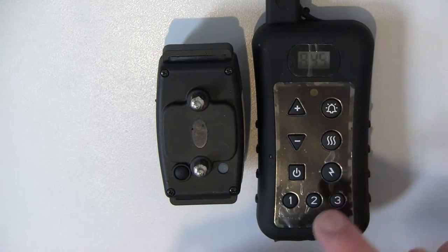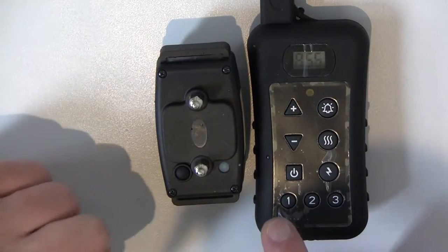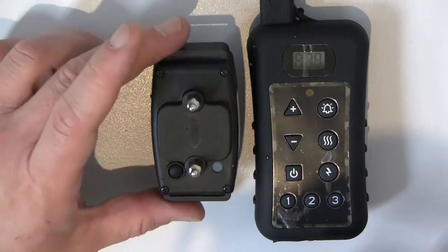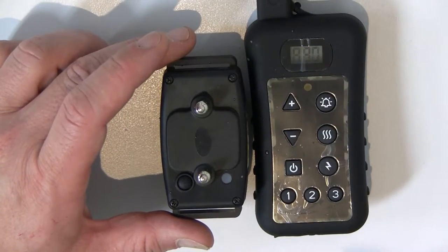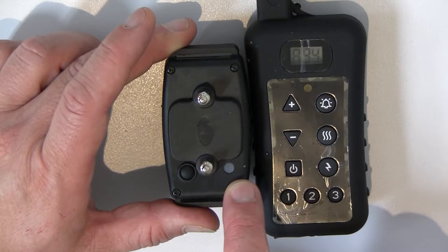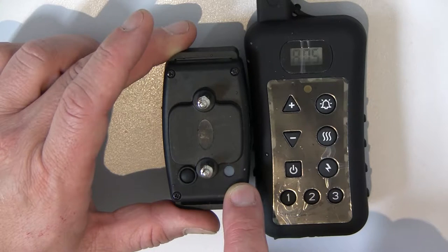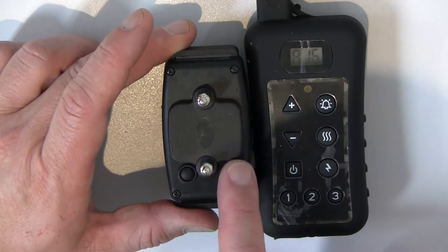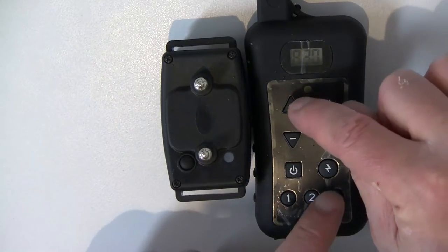Now the remote control is in match programming mode. This is very important: you need to press the correct position you want. In this case, we're going to make this collar number one, so I'm going to press number one. You will notice that the LED light has gone back from fast blinking to normal blinking every five seconds, which means the collar has been matched to position number one.